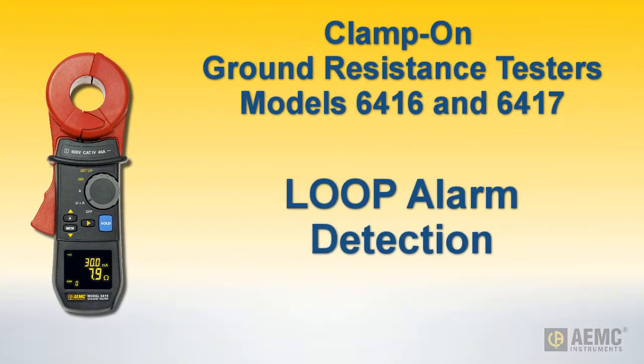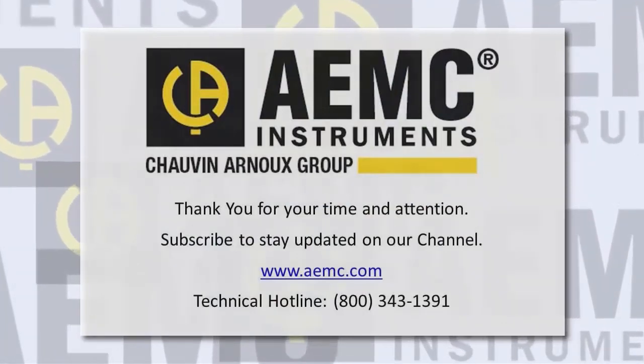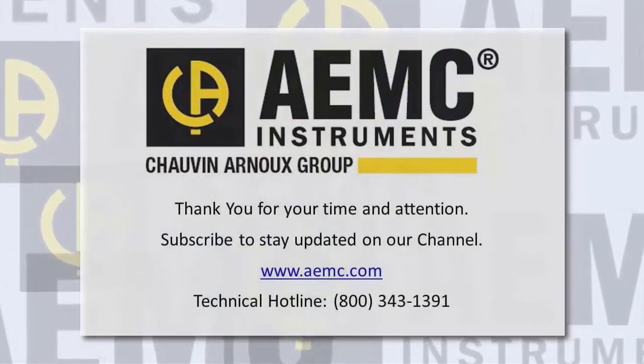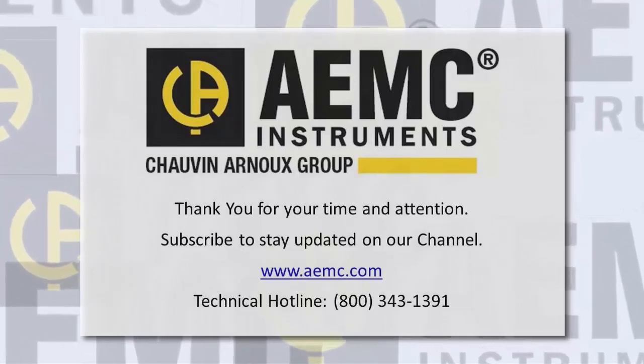This concludes our quick demonstration for using loop detection with the model 6416 and 6417. For more information about these instruments, please visit our website. And be sure to check our YouTube channel for additional instructional videos about other topics in electronics, including the many products offered by AEMC.